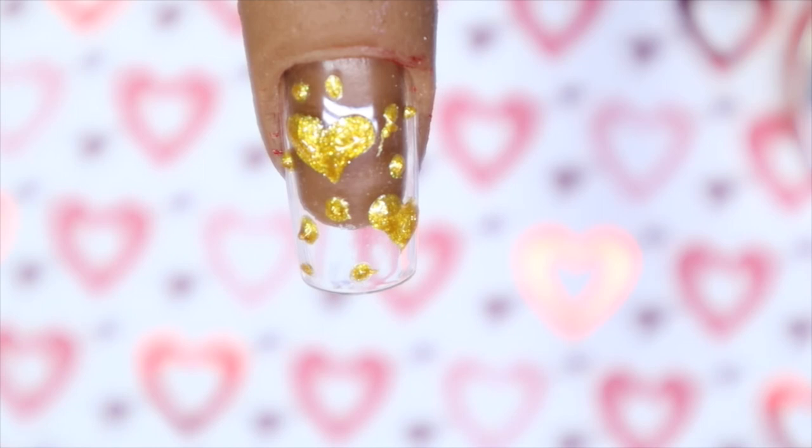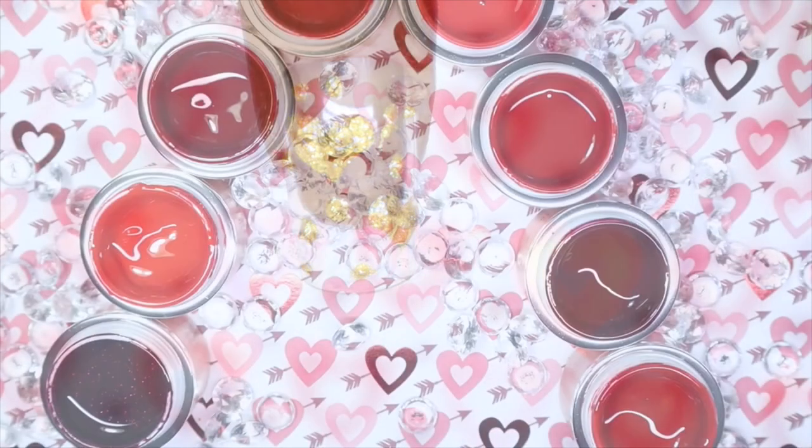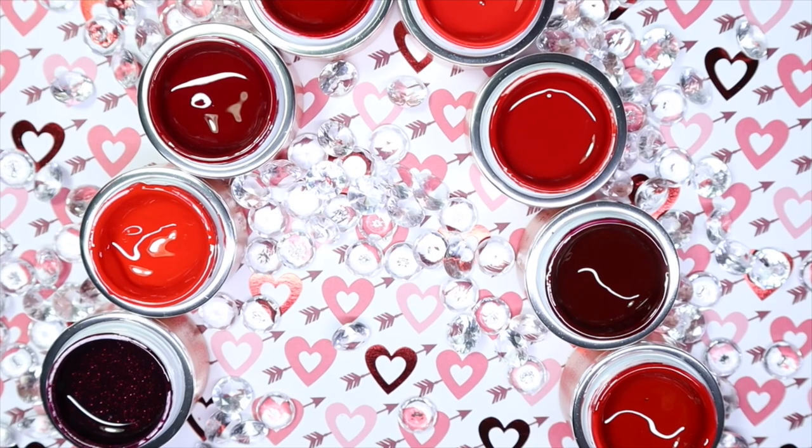And here we have it for the Magic Gel Power Reds collection. Honestly guys, I loved every color — loved, loved, loved, loved.